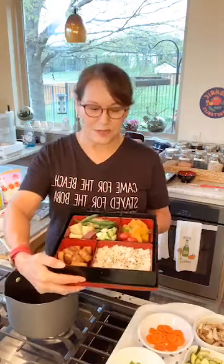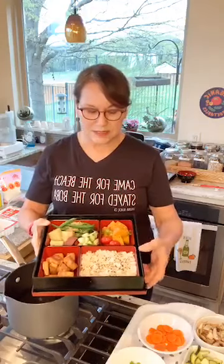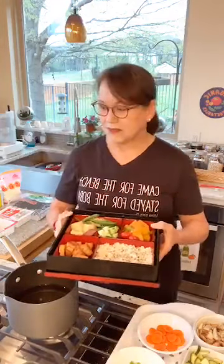Sushi is a little difficult to do on the spur of the moment, so we'll save that for another time. The bento has all kinds of good things: tofu cooked in the air fryer, rice, butternut squash, green beans, Japanese sweet potatoes, and cucumbers.